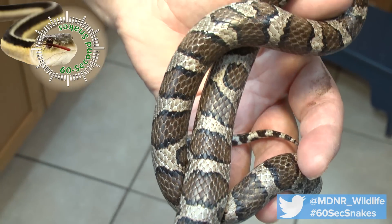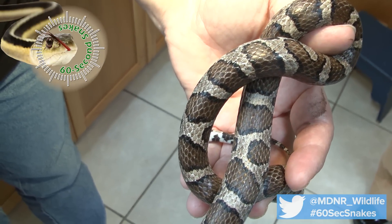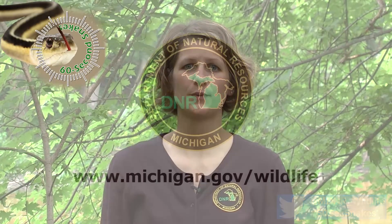If you get the opportunity to see one of these important Michigan residents, leave it in the wild and enjoy the experience. This has been 60 Second Snakes. Visit Michigan.gov/wildlife to learn more.